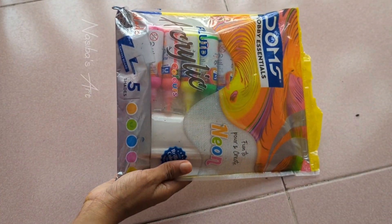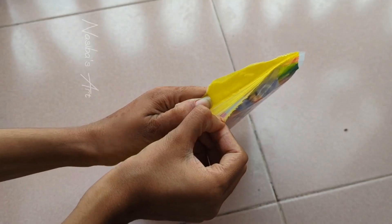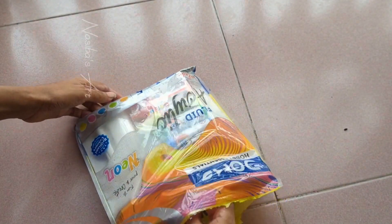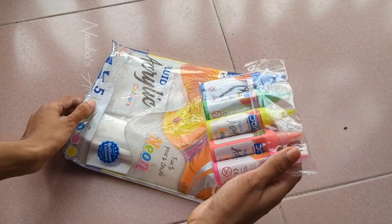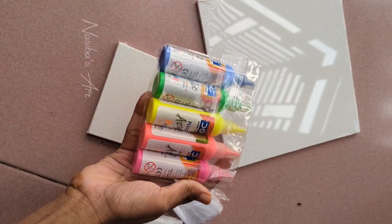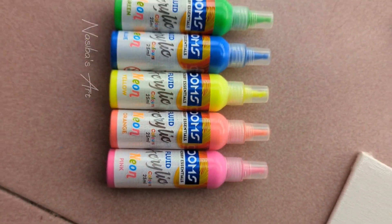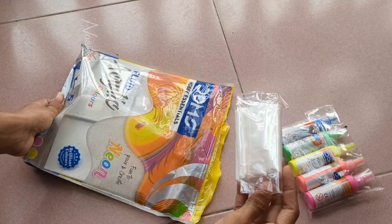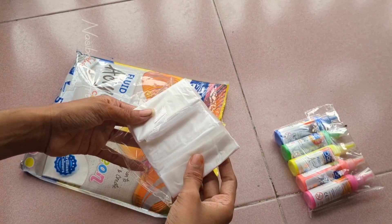Assalam alaikum! Today I've tried acrylic pouring, and I have some conditioning. I will show two colors. We have two hand gloves and an apron to try acrylic pouring.